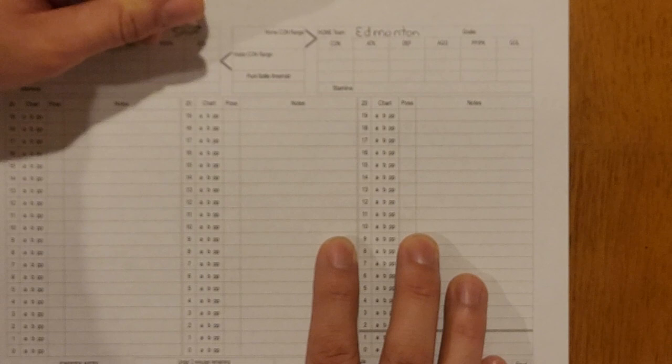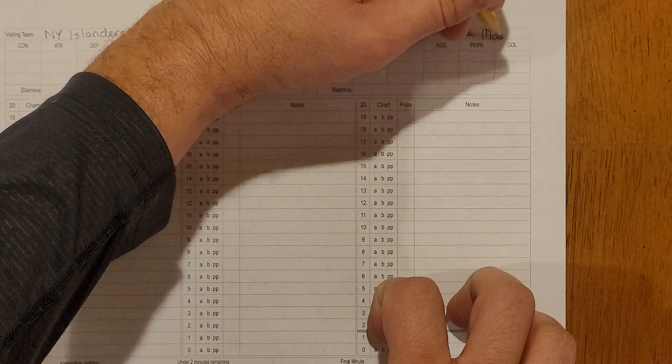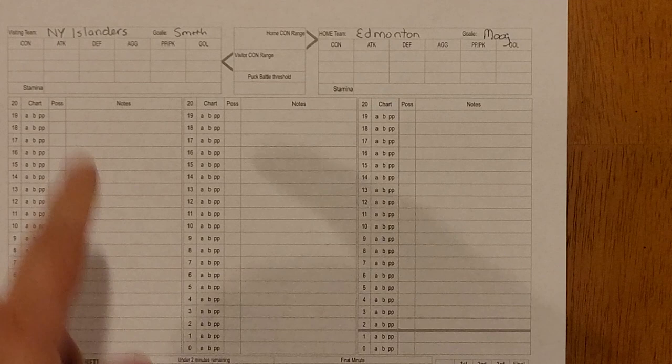Rolling again for Edmonton, we get a 99, so that's going to be Moog. That's our goalie matchup — and actually Fuhr and Moog have the exact same goal rating, so it's not a big deal. Next we have to fill out the top sections for control, attack, aggression, defense, and so on.